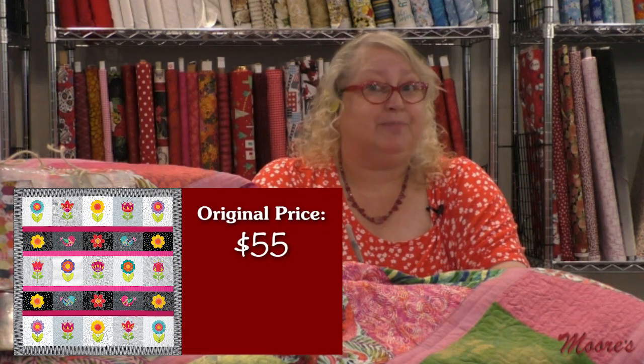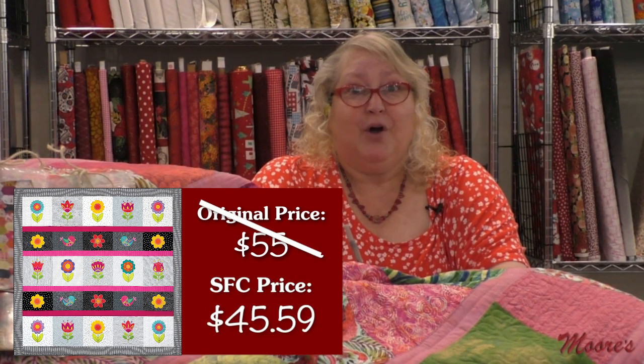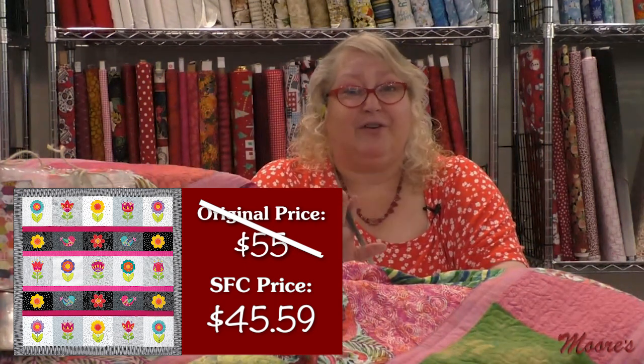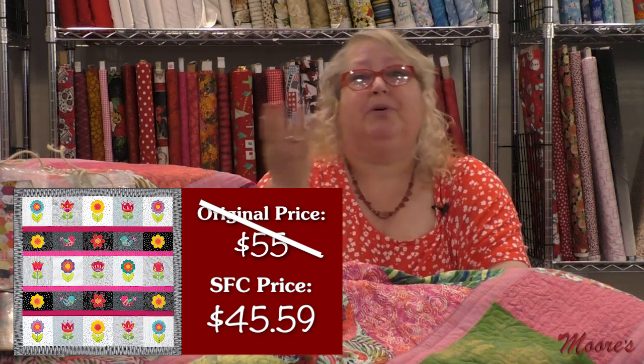This is her newest one. Let me talk about our Sew Fun Club pricing on Blooming Mod. Blooming Mod retails at $55, but our very special Sew Fun Club price is only $45.59 for all of those flowers, the birds, and all the fun. Keep in mind, like most everything they've shown us, they're modular — you can put them on a shirt, a bag, or so many things with machine embroidery.